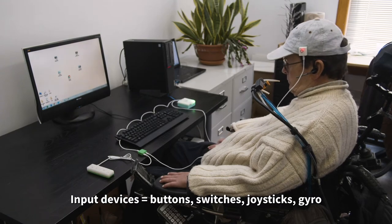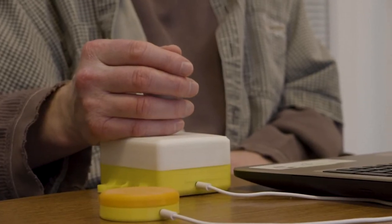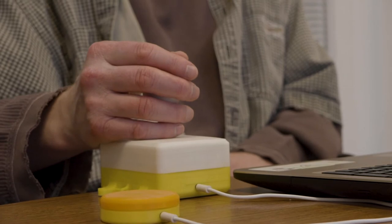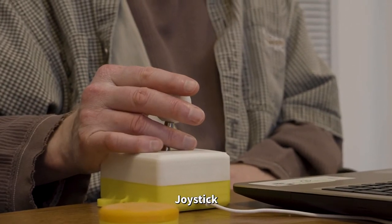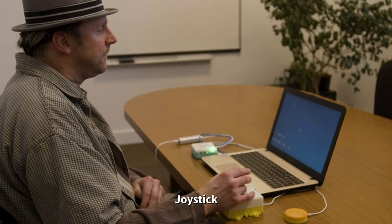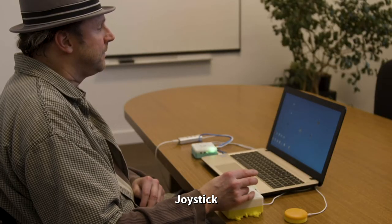In this video, we will introduce peripherals that might fit the needs of most users. We will be highlighting a joystick and button combination. The joystick functions as a mouse, moving the cursor up, down, left, and right. Let's see this in action.